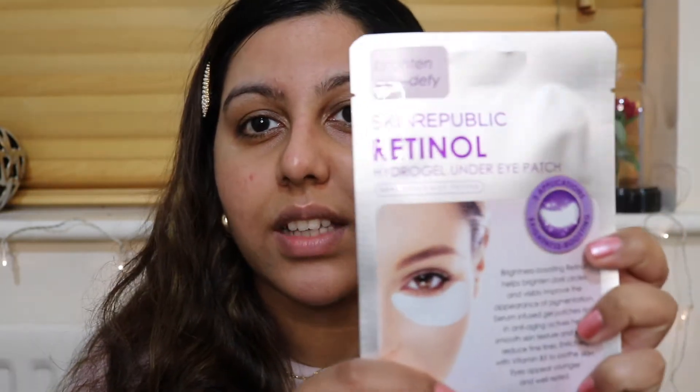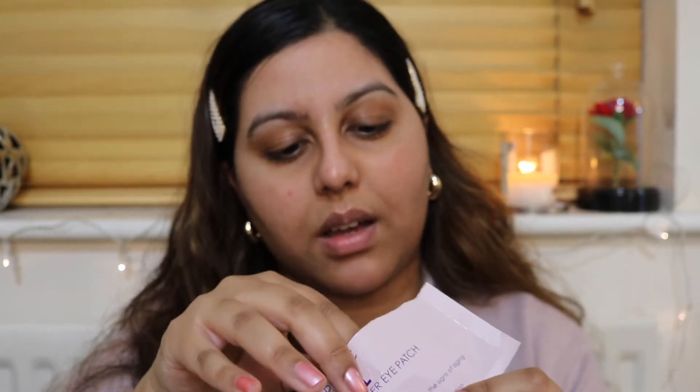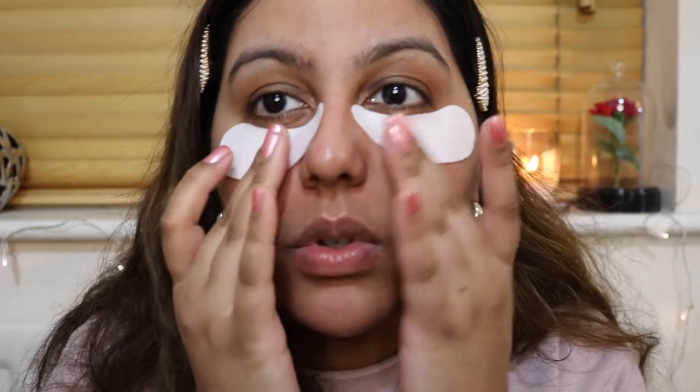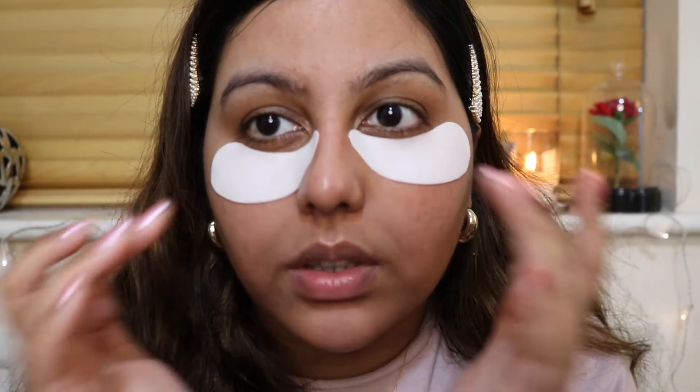The next product I'm going to be using is the Skin Republic Retinol eye mask. It helps to brighten dark circles, reduce the signs of ageing, and plump fine lines for makeup application and generally. It comes individually wrapped, which is great. And oh, they're light pink — I never knew! My mask is on and they really grip onto your skin; I don't think they're going to move at all. I'm going to leave these on for 30 minutes.